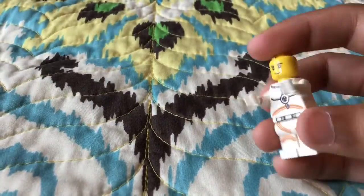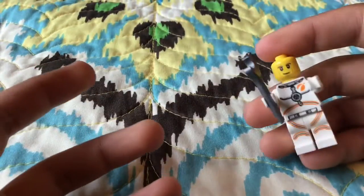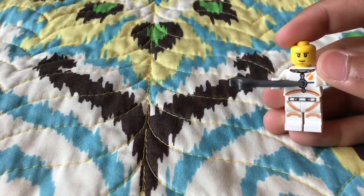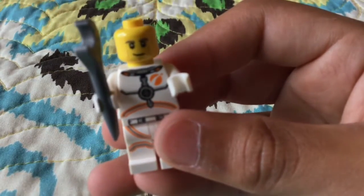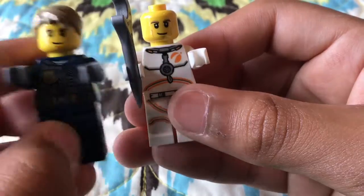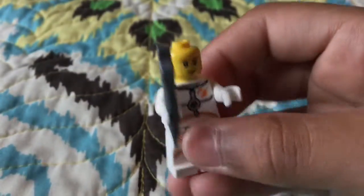He's actually supposed to be carrying a wrench. But if you pay close attention, that is actually the face of Chase McCain. I actually have Chase McCain right here — he doesn't come in the set, but it's the same face.